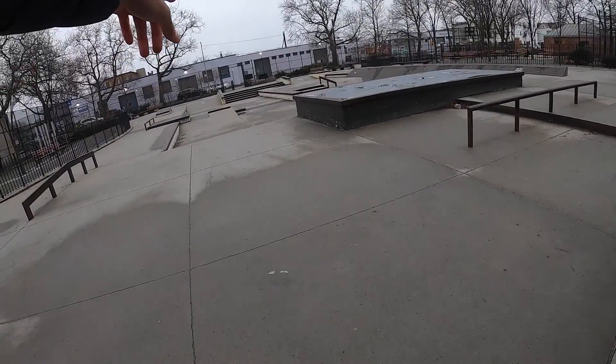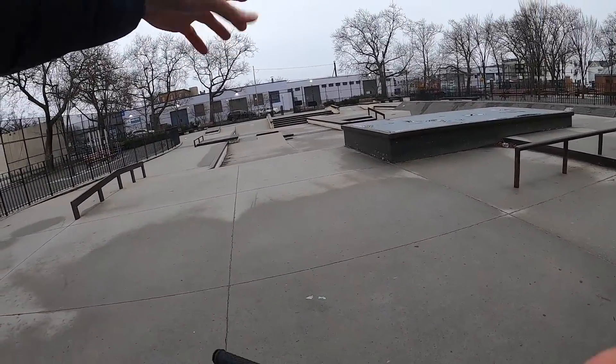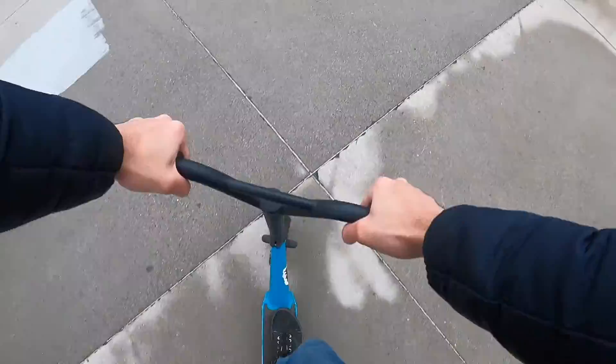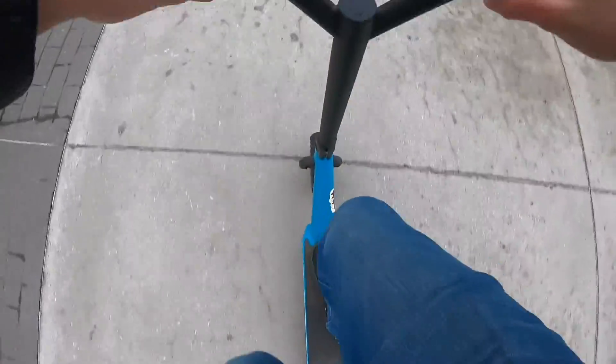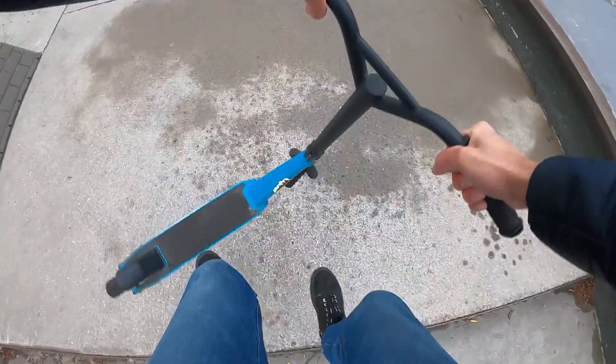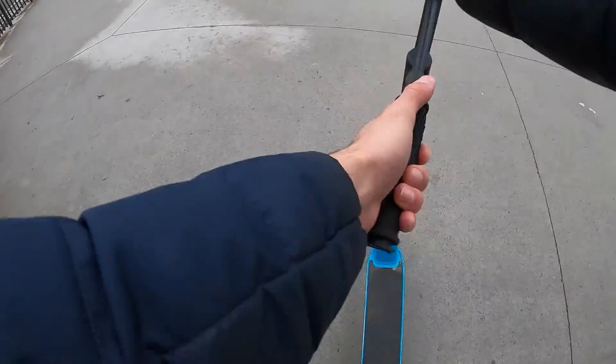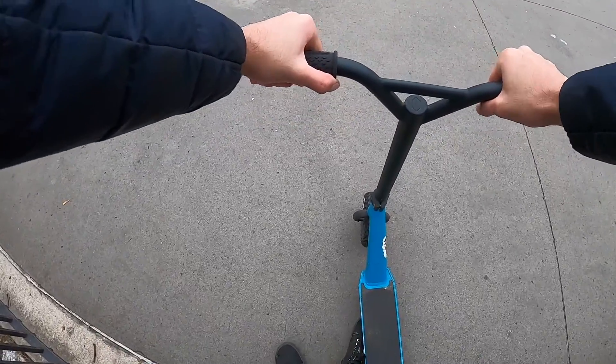See that gap over there — that little frame with a gap? See if I can jump that. Oh yeah, I got it! Instead of 180-ing up that gap, let's try something now. Can I bar spin that gap? Yeah, I think I can.